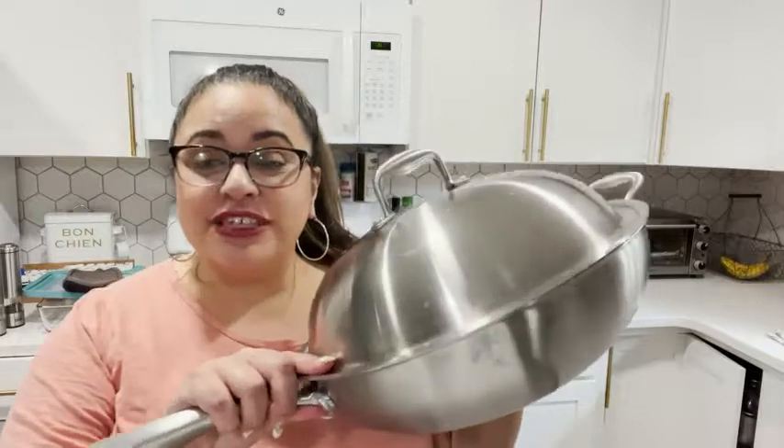Hi, I'm Jasmine with WTI and today we're gonna make some fried rice using my new wok from Willow and Everett. I love this pan so much — I love that it's made of stainless steel, it's great quality.